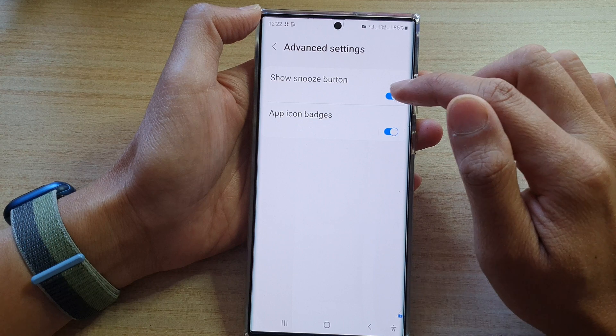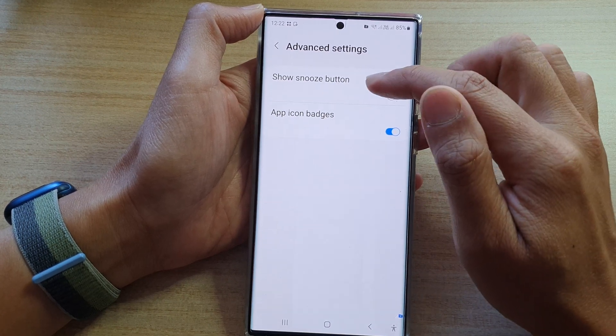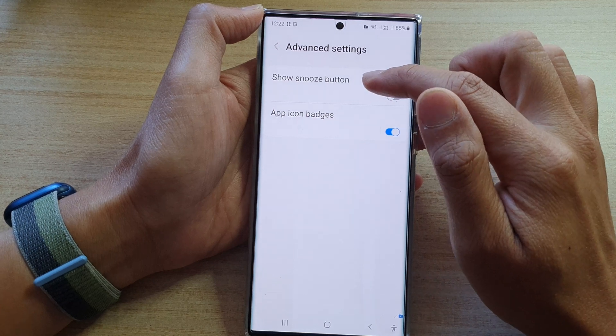Tap on the toggle button to switch it on or turn it off. Turning it off will basically hide the snooze button.